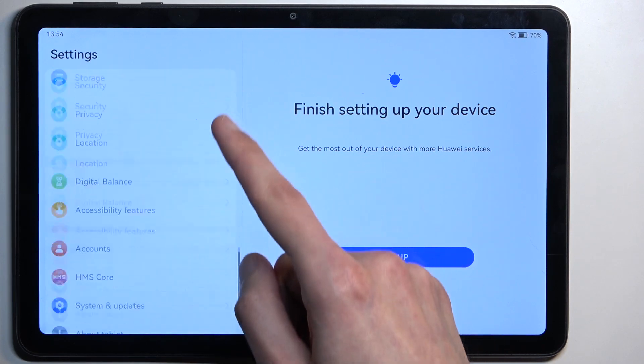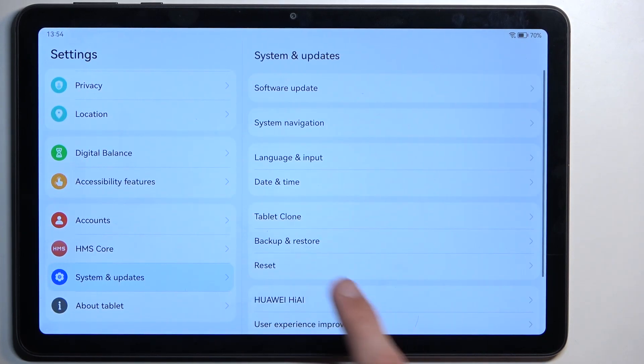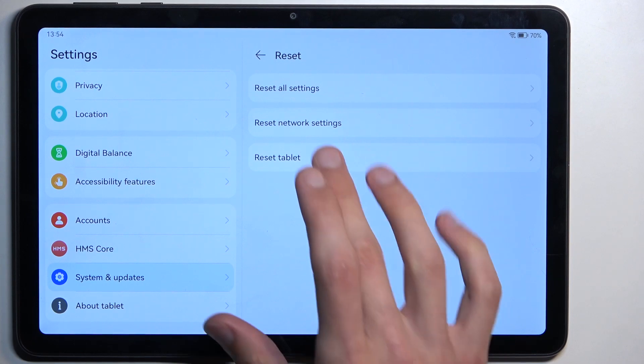From here we're going to scroll down to System and Update, then Reset, and then Reset Tablet.